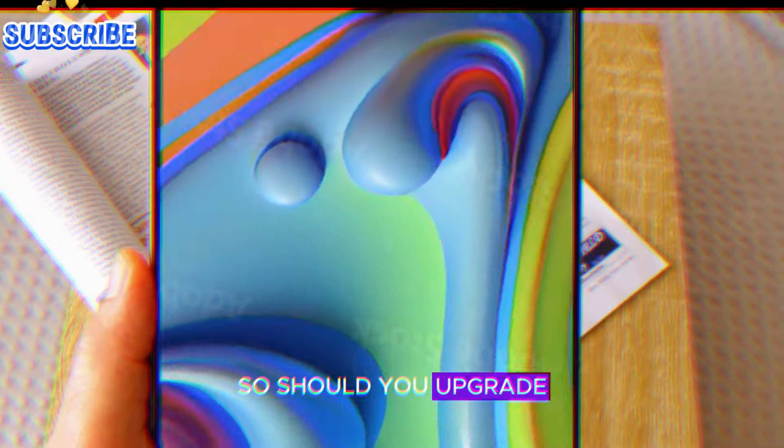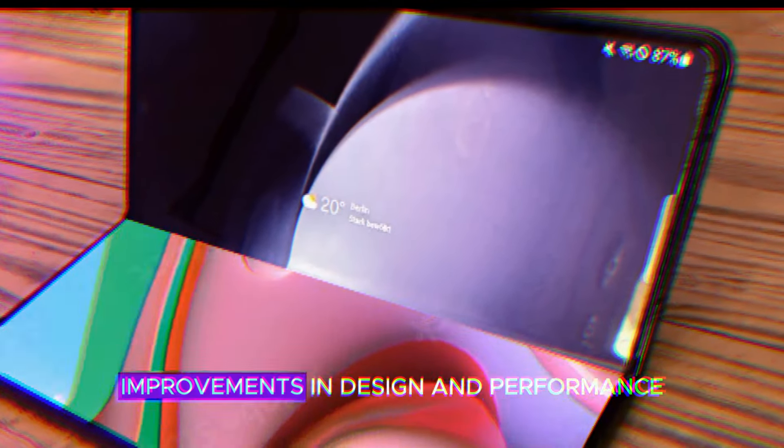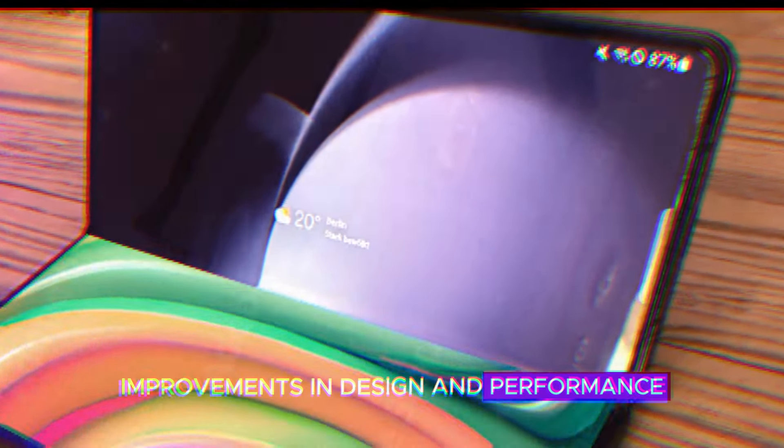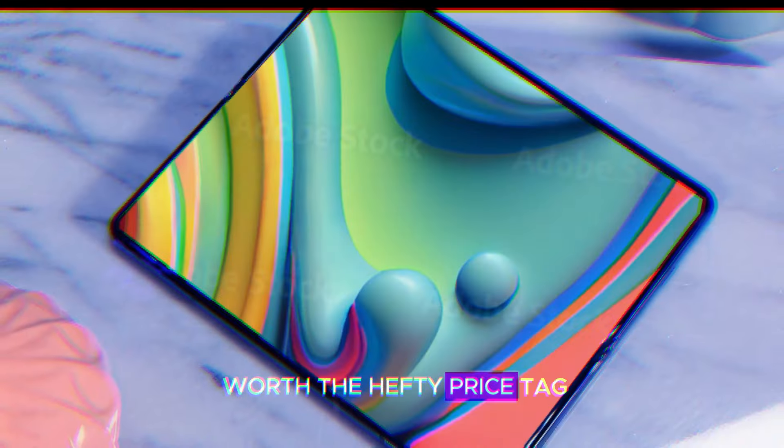So, should you upgrade? If you're coming from an older foldable, the Z Fold 6 offers improvements in design and performance. But if you're happy with your current phone and don't need the latest bells and whistles, it might not be worth the hefty price tag.